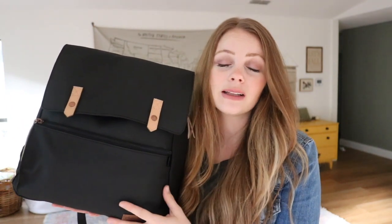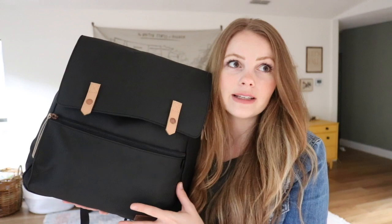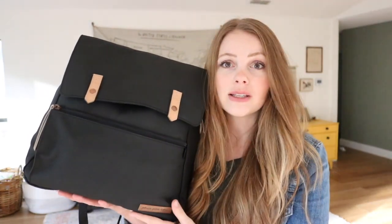I'm now going to tilt the camera down and show you quickly what I have inside. I'm packing for a three-year-old and a one-year-old — one is potty trained, one is not. I'll let you guess which one's which. So let's do it.